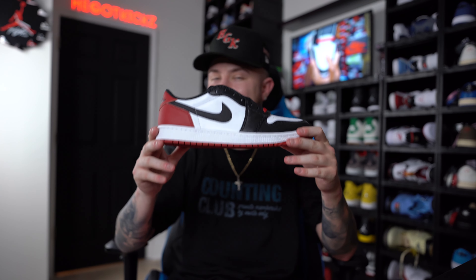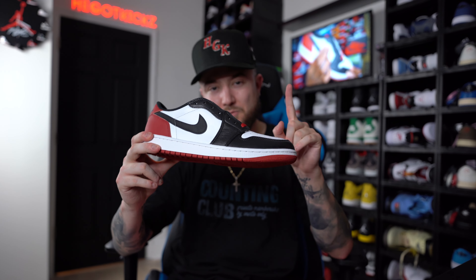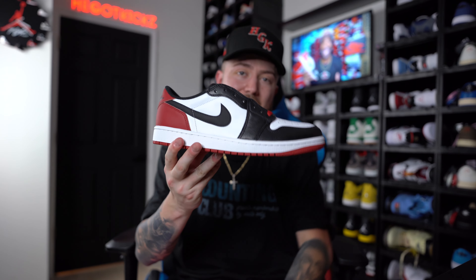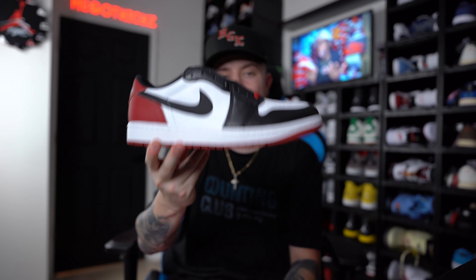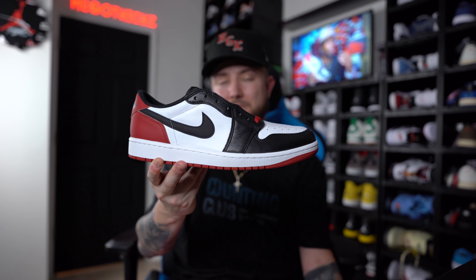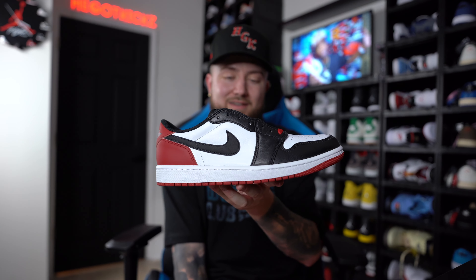Hopefully everybody has a great week. A new week, a new reason you're going to be able to get just a little bit better — make sure you're 1% better each and every day, and at the end of the week there's no telling what you can do. Let me know in the comment section down below what you guys think about the Air Jordan 1 Low Black Toe — will you guys be picking them up? I'm glad I was able to come to you guys with a sizing tips video. I need at least two or three more pairs of these because I'm going to wear the mess out of them. Thank you guys for everything, love you guys, and I will see you guys in the next video.